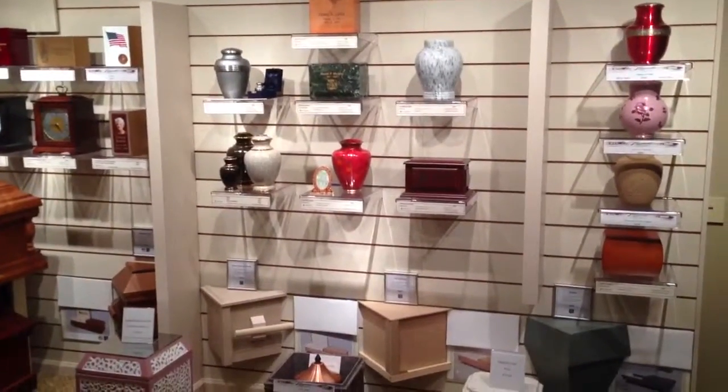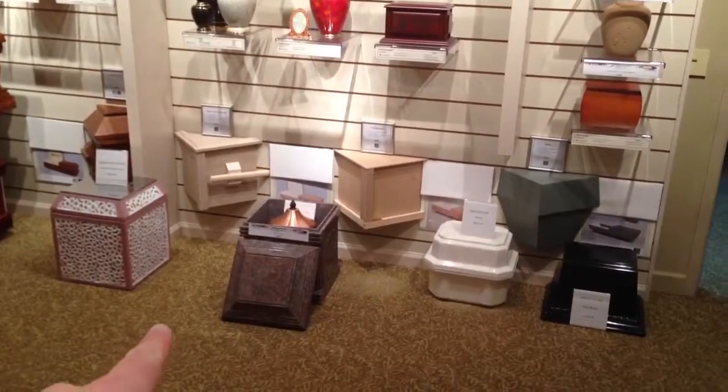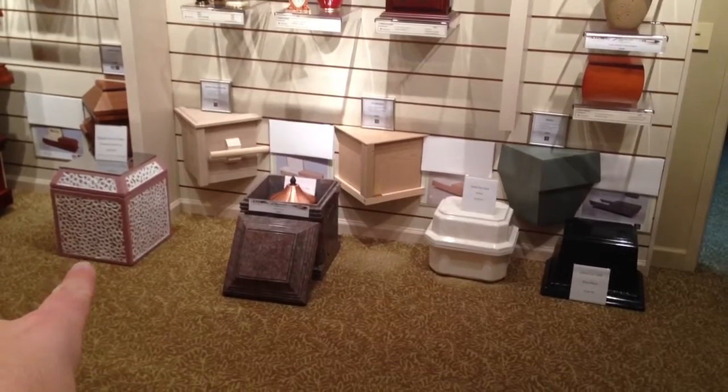Okay, this is Fitzgerald's finished wall. These urn vaults are eventually going to go. Patrick definitely said that this Wilbert one, he's going to talk his dad out of getting rid of it.